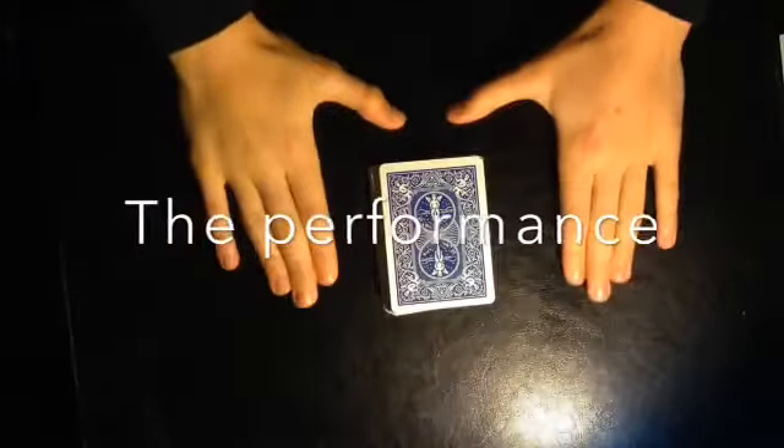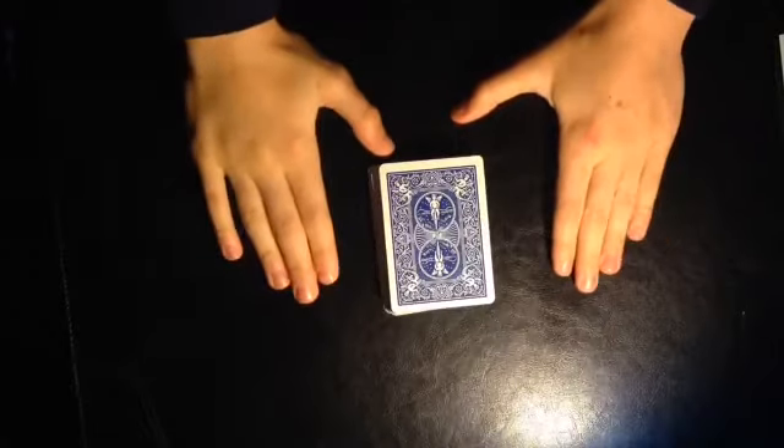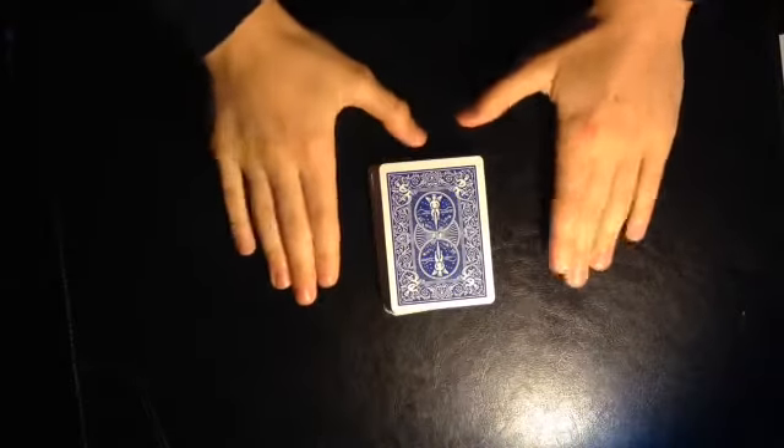Hey guys, Wipfuckin77 here today and I want to show you an amazing card trick that I created. I hope you guys enjoy it.